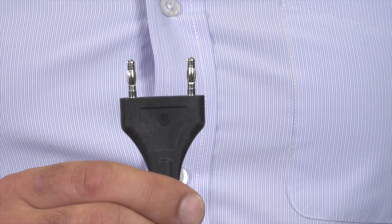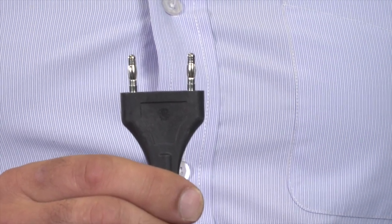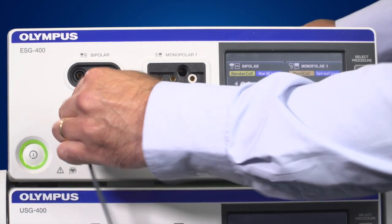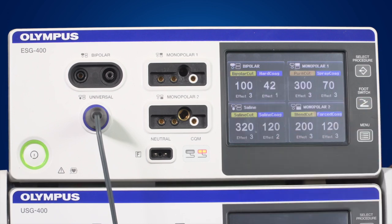Bipolar instruments have to be connected to a bipolar socket. The most common plug is the 2-pin international standard plug. The universal socket powers Olympus instruments — it has instrument recognition and stores information about the instrument. When connecting an Olympus instrument, the ESG400 may ask if you want to use the default settings. Click OK for default settings, Cancel to select your own settings, or make use of pre-selected saved settings.